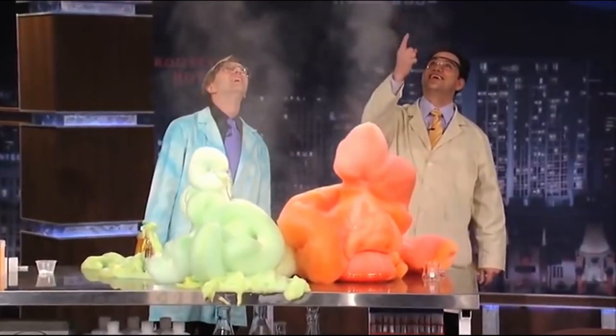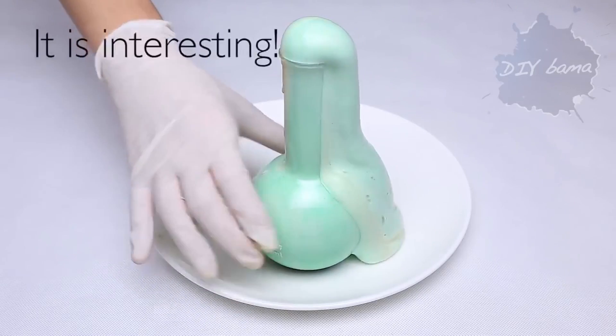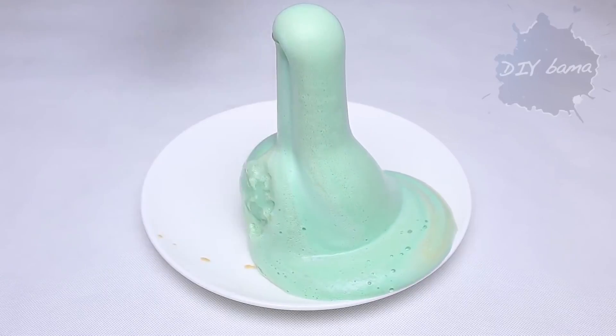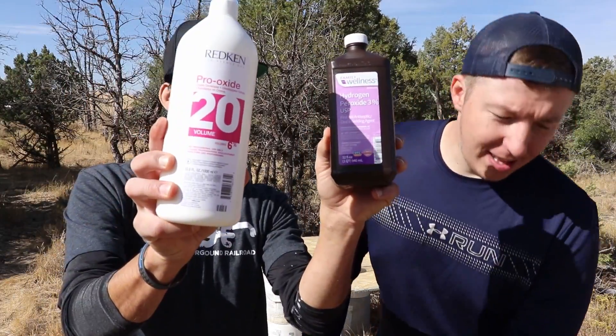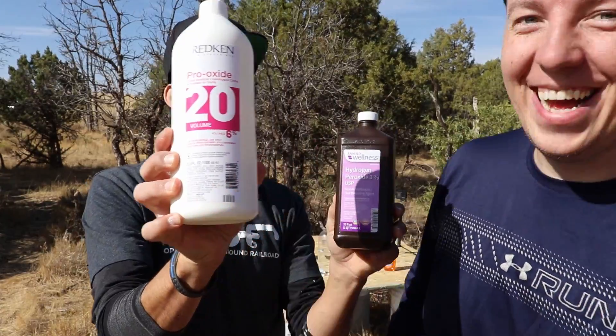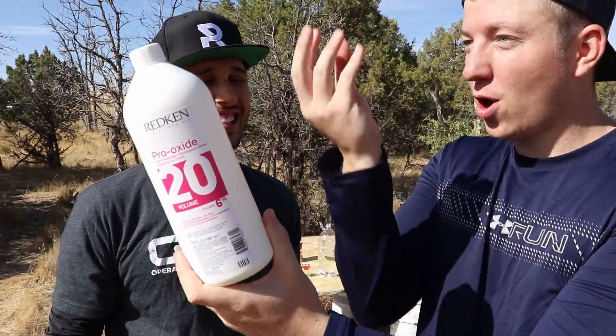Elephant toothpaste is a chemical reaction caused by the decomposition of hydrogen peroxide with potassium iodide, or warm water and yeast. It's an exothermic reaction that also causes heat — which is the part we're interested in — and it can also cause chemical burns, another part we're interested in. Elephant toothpaste can reach temperatures up to 160 degrees, enough to make your skin turn into foam. The severity of the reaction depends on the concentration level of the hydrogen peroxide. We have normal hydrogen peroxide, and then this — 20%.